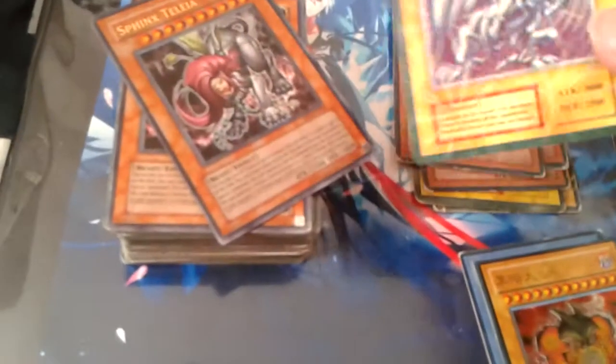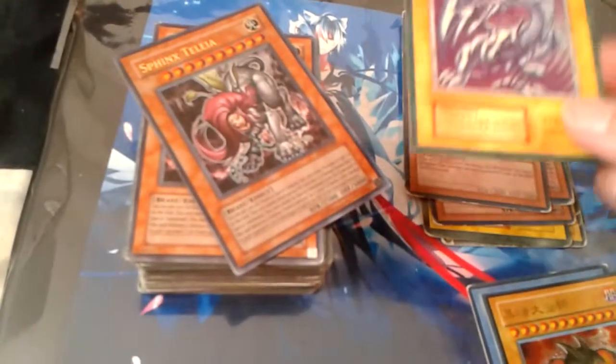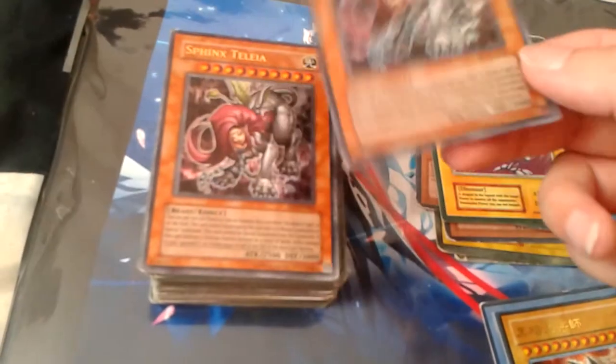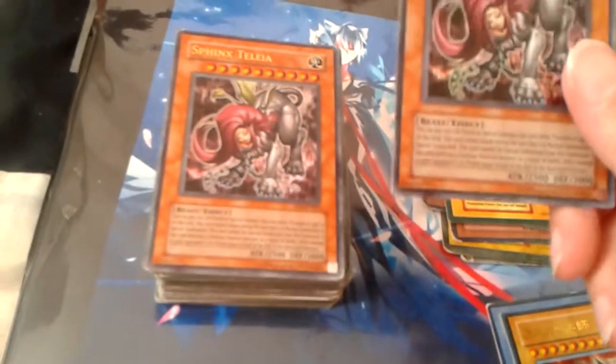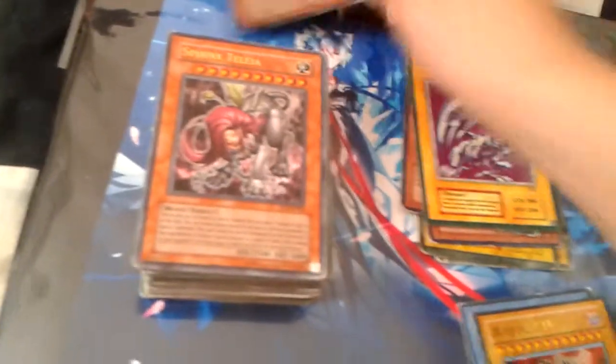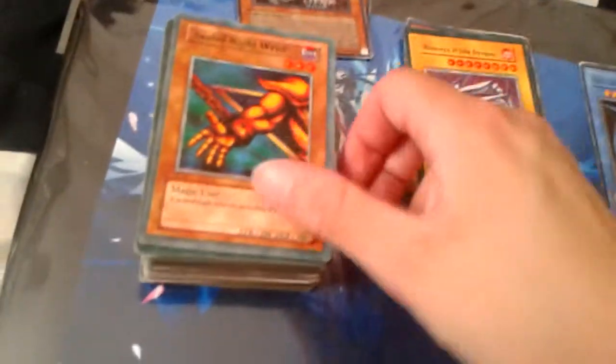This Blue-Eyes White Dragon — yeah, I like these. They look pretty cool. The picture is bigger, like a Japanese card. This one, and this one — I'm pretty sure it's real, just by looking at it. It looks real. This one's real, I'm pretty sure.